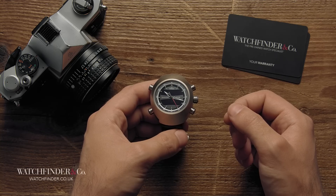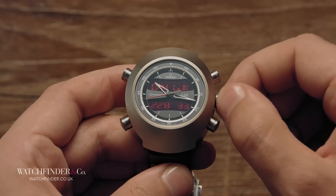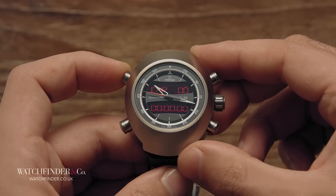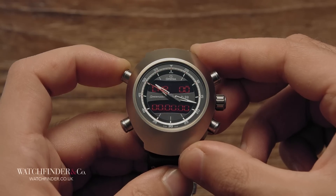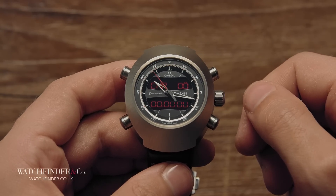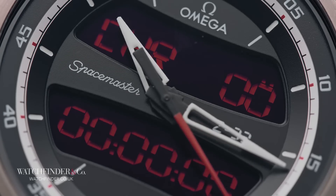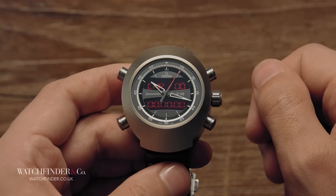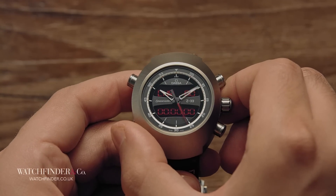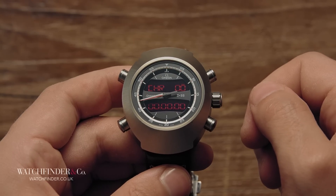But what about the top left pusher? That's your favourites. If you have a function you particularly like using, find it in the menu with the crown and press and hold the favourites pusher. It'll flash, telling you it's saved, and now you can cycle between your two preferred functions by pressing the pusher again. There's also a last little party trick — one that comes in handy when the hands get in the way of the display. Give the bottom left pusher a single press and the hands move gracefully to one side, allowing a perfect view of the red digital screens.